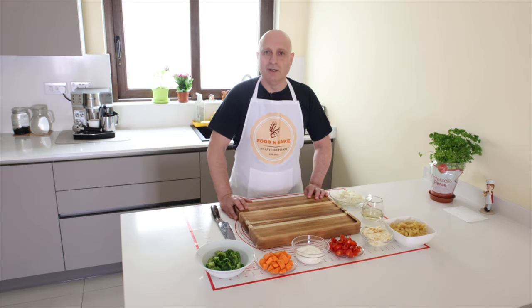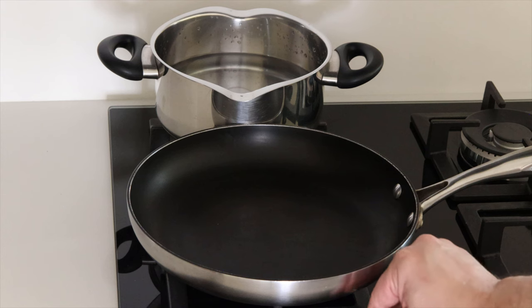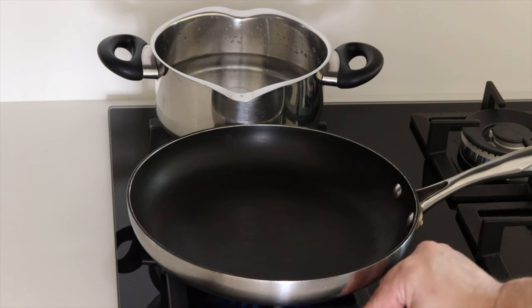All the ingredients are ready and prepared. It's time to cook. I switch on the gas and add oil.